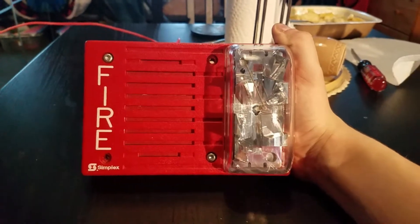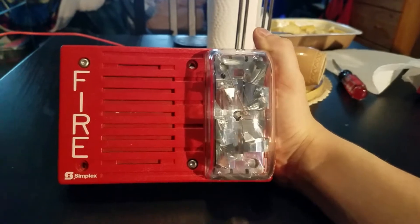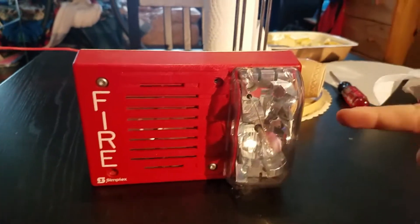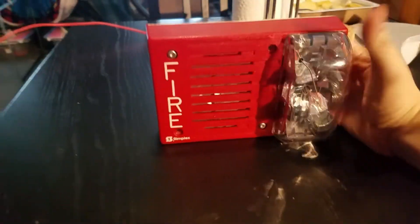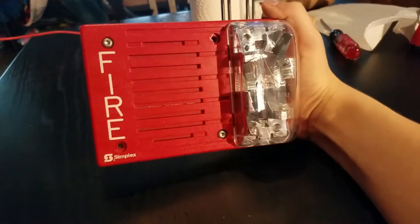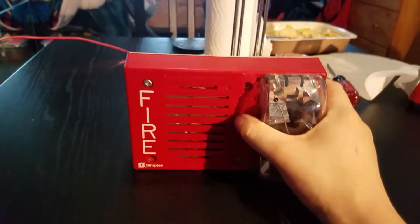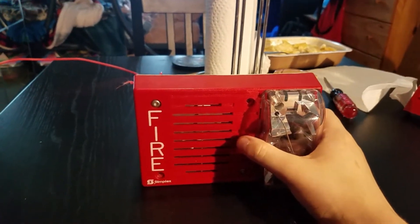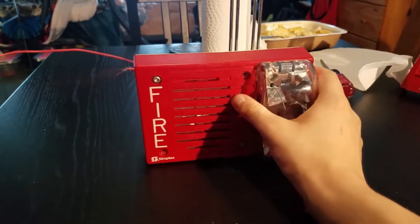It's got the horn on the left and the strobe on the right, which I think is pretty cool. And there's your Simplex logo down there. This is going to be my first time testing a Simplex device in front of camera today — basically my first Simplex device I'm going to be testing. I know I've been hanging on to this device for seven months now and you guys haven't been able to hear it in action, but now is the time. First, we're going to look at the back.